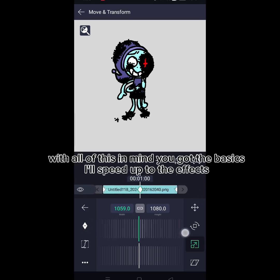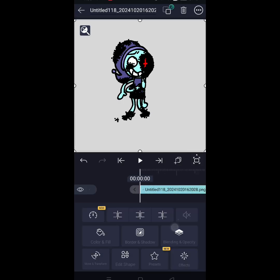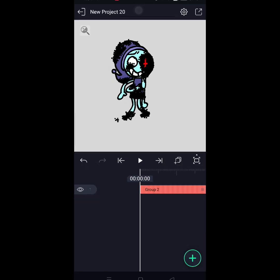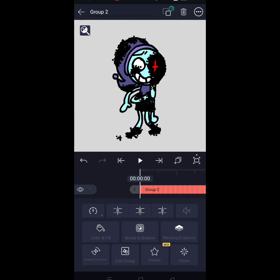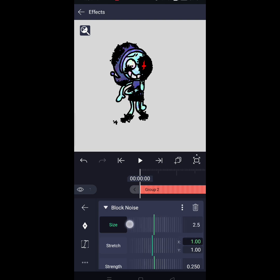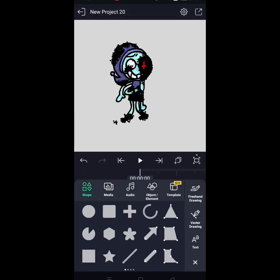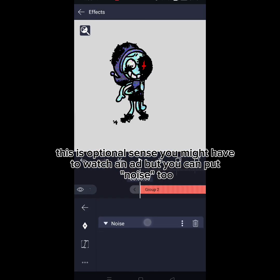With all of this in mind, you've got the basics. I'll speed up to the effects. Once you're done, you're going to have to group everything — press this button to group. Now go to Effects and look for Block Noise. Make the block super small. This is optional since you might have to watch an ad, but you can put moist to adjust to your liking.